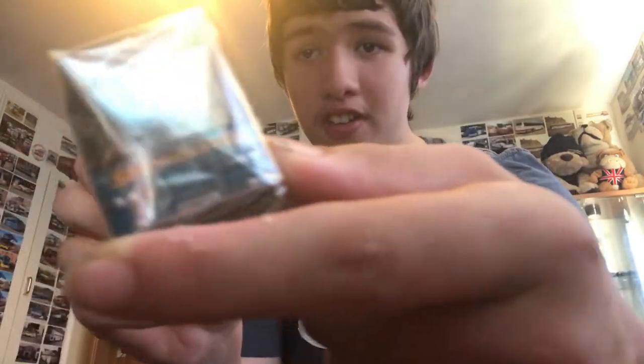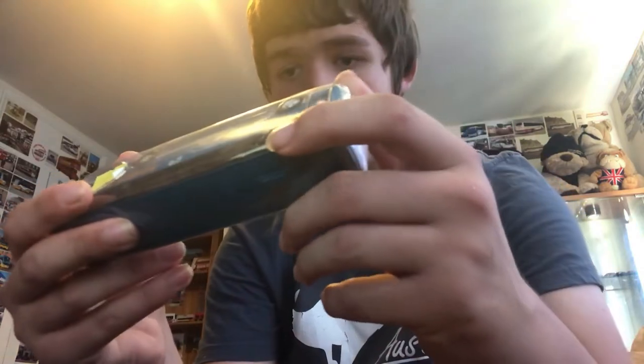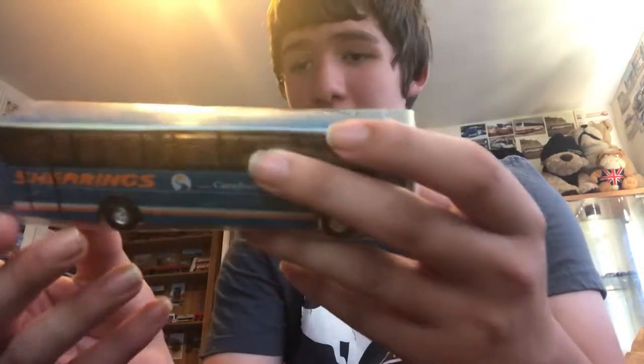First off, here we have this Shearings Holidays Van Hool made by Corgi, still in its wrapper. Cost me eight quid, as you can see. Let's get into it.